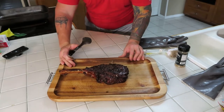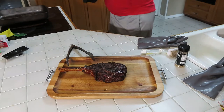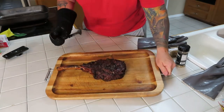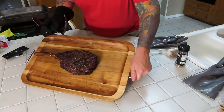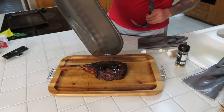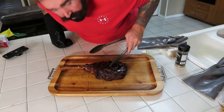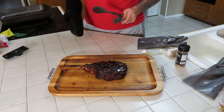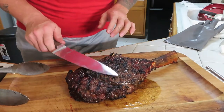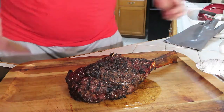Look at that, look at that! All right guys, so we're back — look at this. That is looking good, oh man, those juices on there. All right, we're gonna let it hang out for a minute before we cut into it. Let it cool off for a couple of minutes.